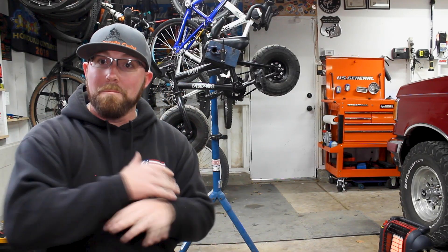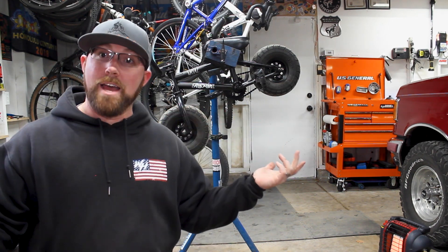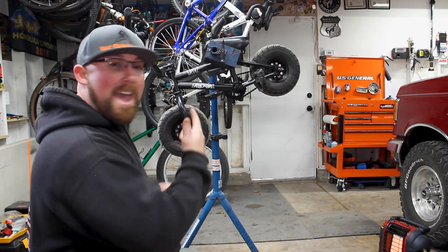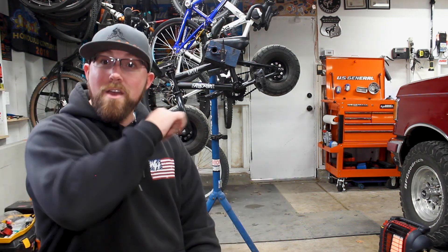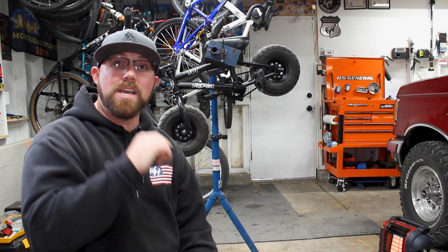So there we go — bottom bracket completely disassembled, re-greased, reassembled, and readjusted. Ready to go. And I think this mini rocker is set to go too — probably the next video with this bike we're going to be riding it, and it's going to be a pretty entertaining video. Hopefully you guys were able to learn something from this video or at least found it entertaining. If you did, give it a big thumbs up. If you have any comments or questions, let me know down in the comment section below — I love talking to you guys and answering questions. I will see you in the next video. Thanks for watching today.